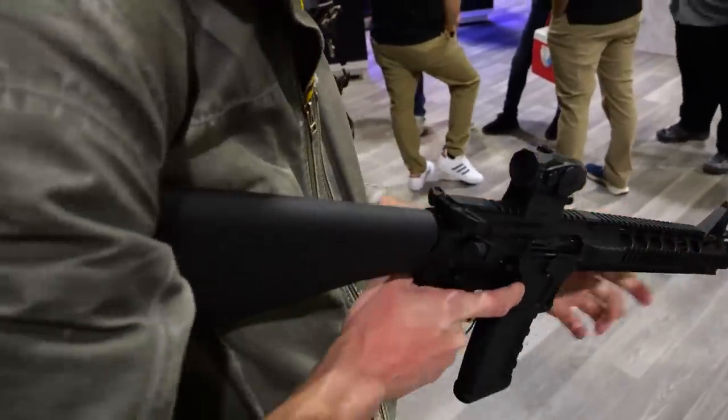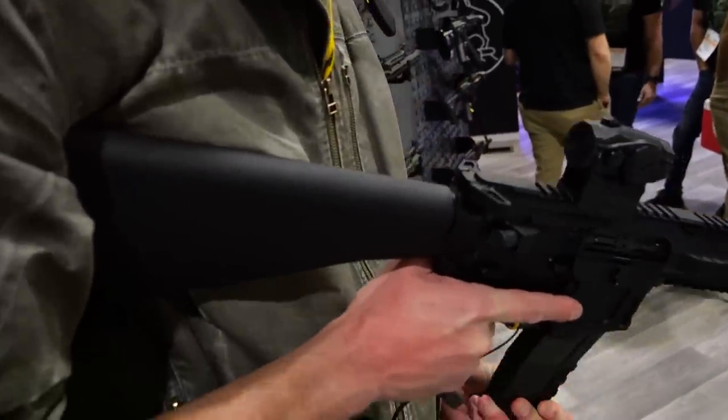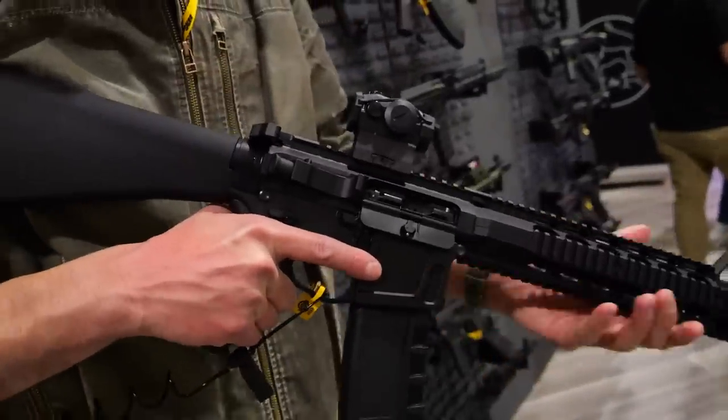Do you have a projected availability? Yeah, February. We waited until Shot Show to announce it, and now we have a lot of this product in-house ready to go. We wanted to get some buzz about it here and then we're going to launch it in about a month.